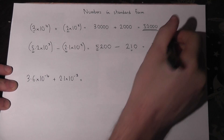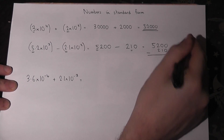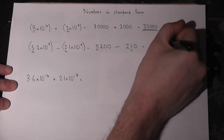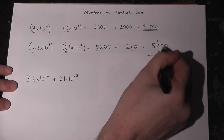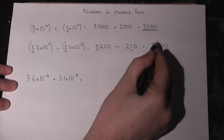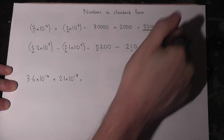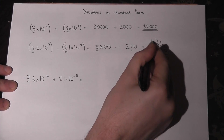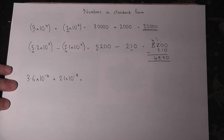Let's set it up properly: 5,200 take away 210. 0 take away 0 is 0. We can't do 0 take away 1, so we borrow one — 10 take away 1 is 9. We can't do 1 take away 2, so we borrow 1 to make it 11. 11 take away 2 is 9, and 4 take away 0 is 4. So the answer is 4,990.